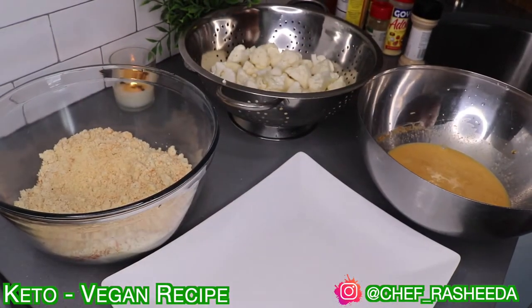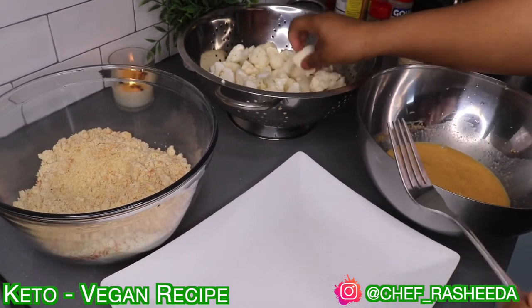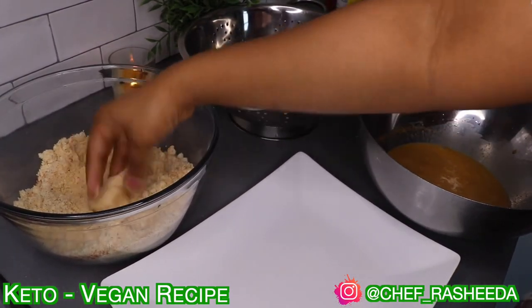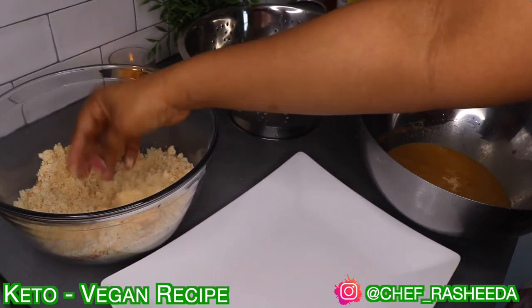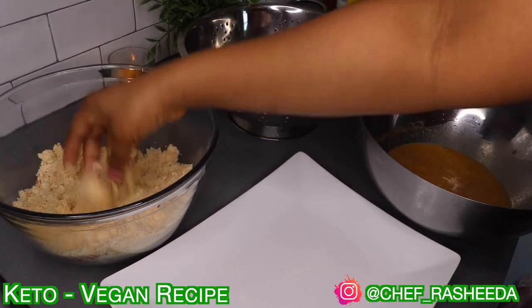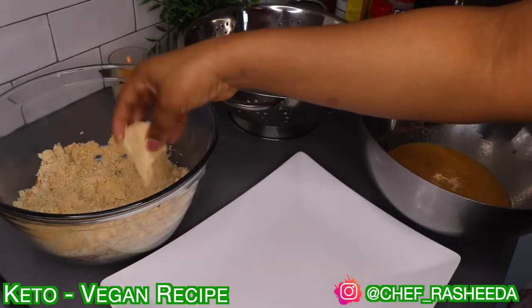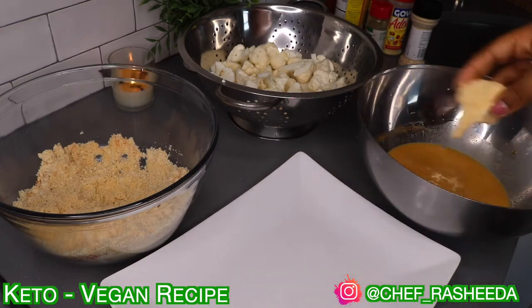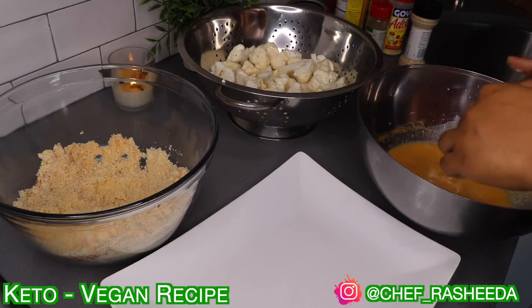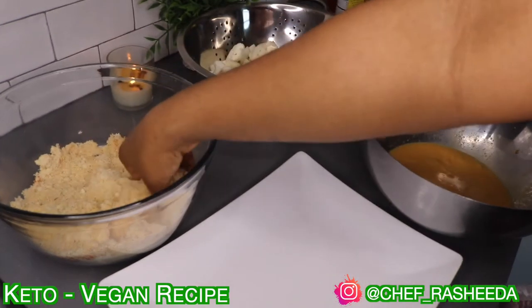Alright, so here I just set up like a little station, and this is what I'm going to use to create the nuggets now. There are actually three ways that you can make these. I've made this so many times on the fly, so I'm going to show you guys all three ways — you're getting a three-for-one deal here. The first way is you put the cauliflower into the flour, then into your fake egg mixture, and then back into the flour, which is what I'm doing right now.